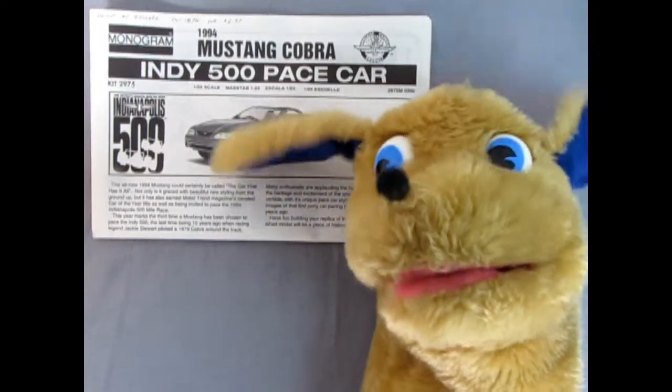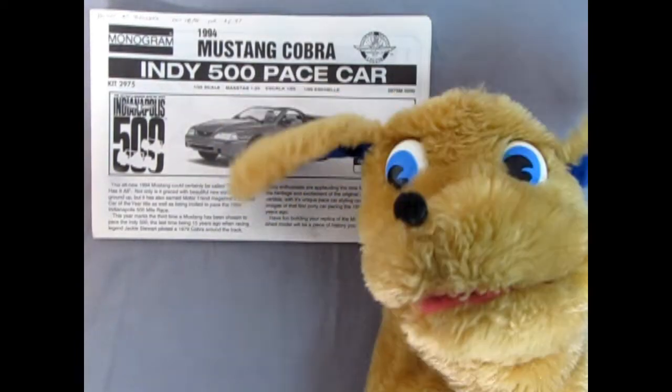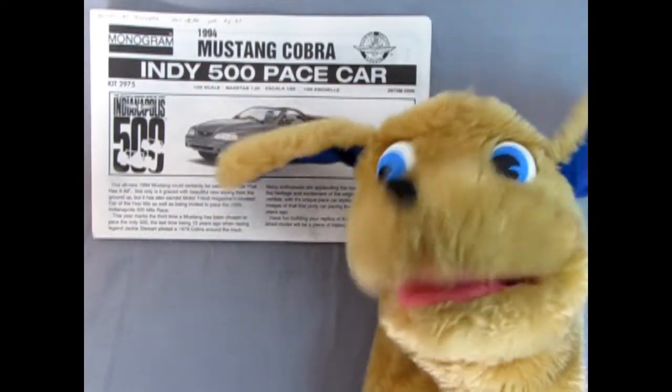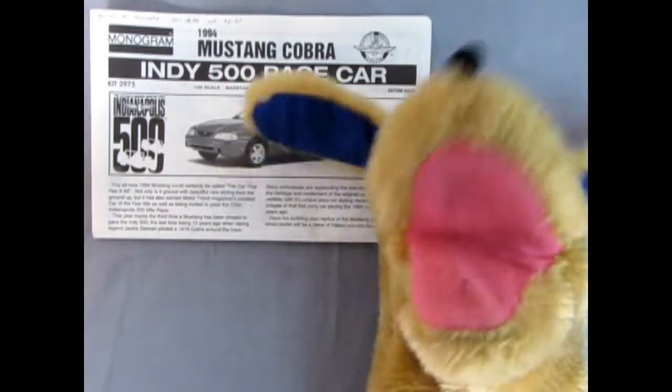Hello everyone, this is Danny the dog, your pooch on the street. I want to thank you all for taking that poll and just showing me that 82 percent of you really love seeing me.